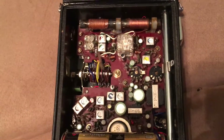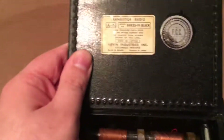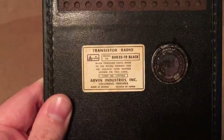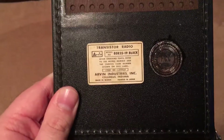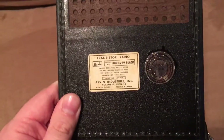Here's a look at the inside of it. This one's in really good shape for its age. Here is what looks like the FCC seal, saying it's approved by the FCC. And then you have your model number here — it's model number 803519 black, made by Arvin Industries.